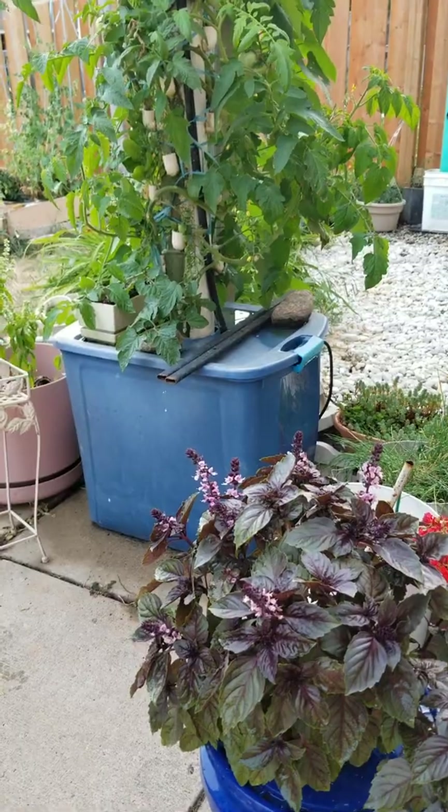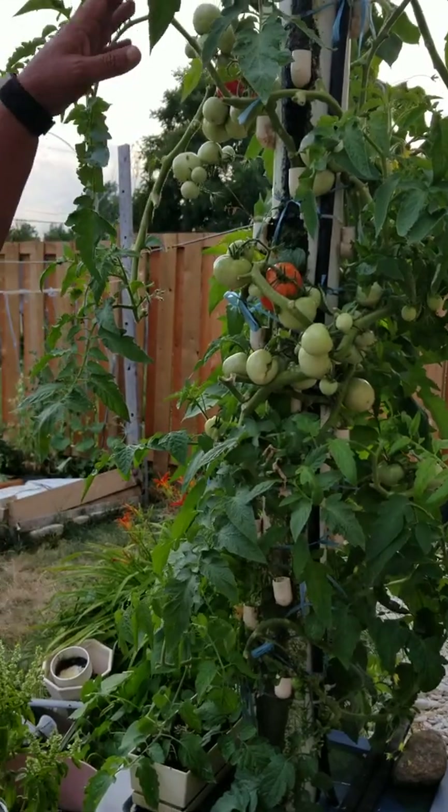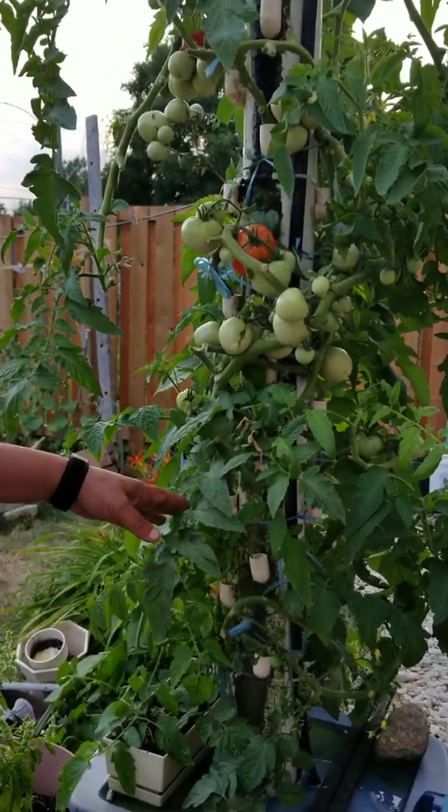The alternative method is this one, as we describe every year. This year we have tried tomatoes in here — these are indeterminate type of tomatoes.